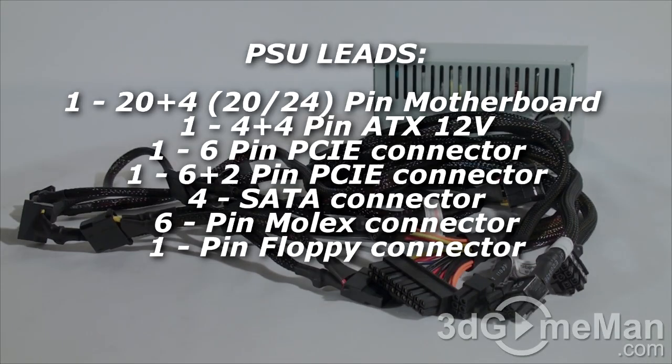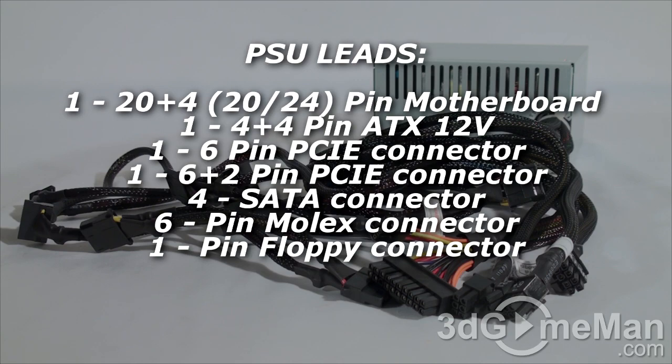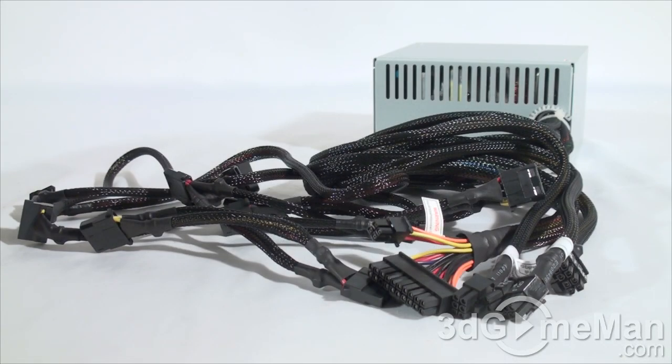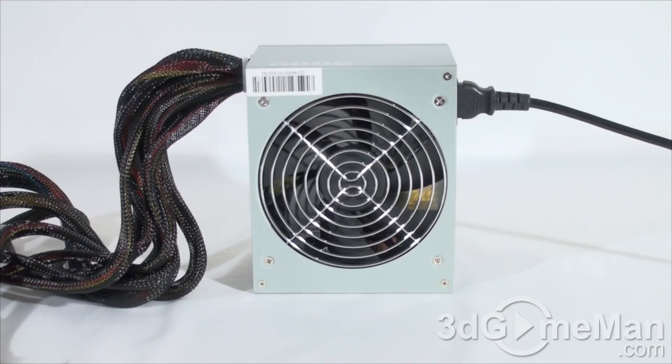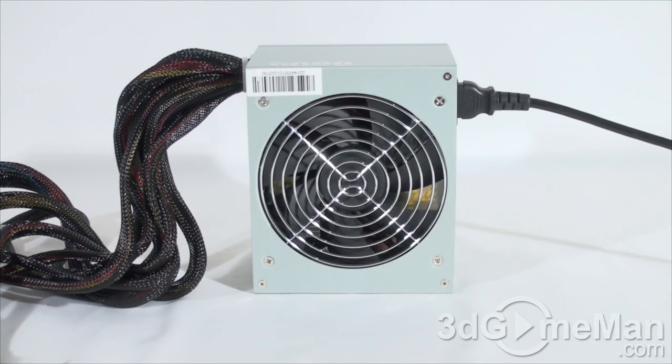Here's the power cord connection and the power switch. This power supply has plenty of sleeved leads for a product in this class. I wouldn't expect it to be modular, although modular leads are brilliant because you only need to use the ones required for your setup — it reduces cable mess and increases airflow in the case as well. Finally, try to have a listen to the very quiet 120 millimeter fan. It's so quiet the microphone is probably not even going to pick it up.